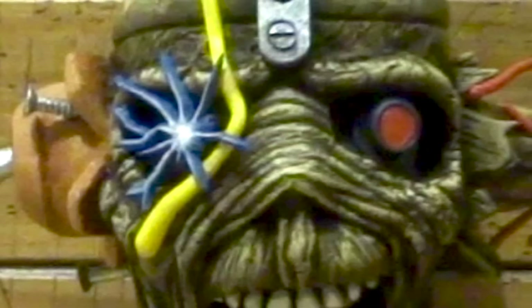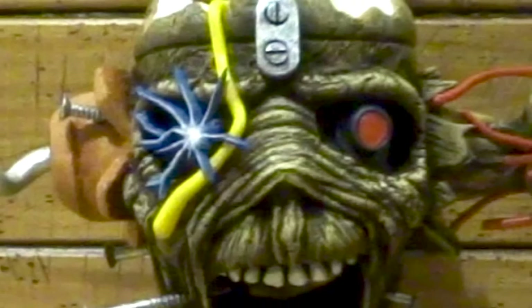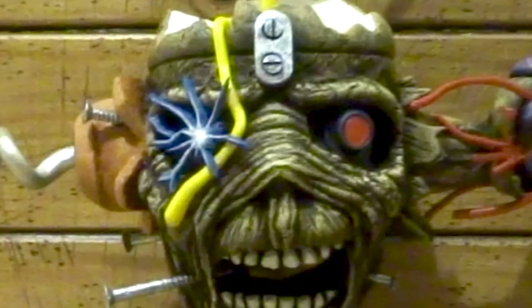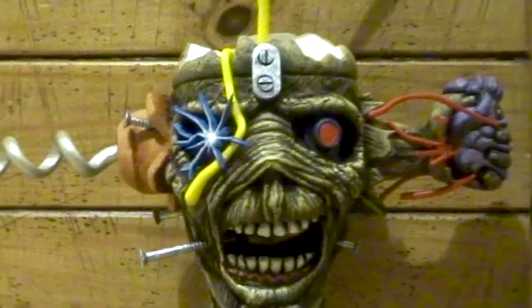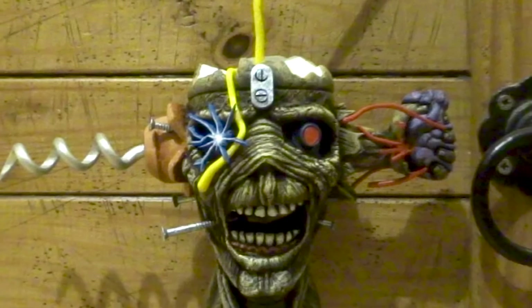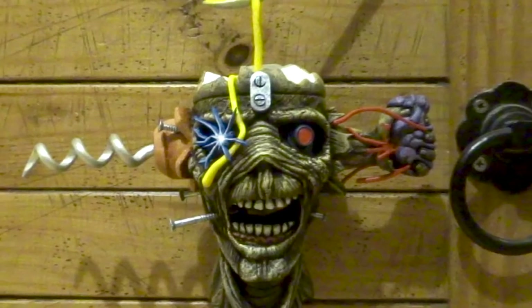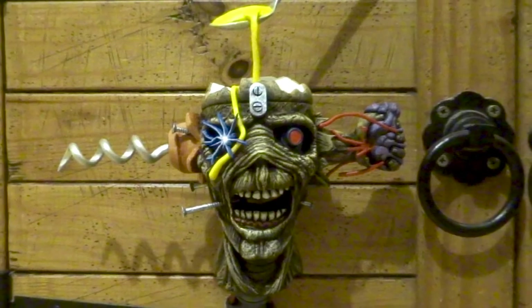Hi YouTube. I'm a massive fan of the artwork of Derek Riggs, the guy that did all of the best album covers for Iron Maiden. This is a sculpt that I copied from his artwork for Can I Play With Madness, probably my favourite design of his. In this video I'm going to be showing you some of his best artwork through a series of postcards that I've collected since the early 90s.